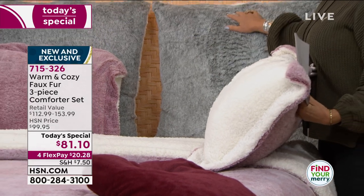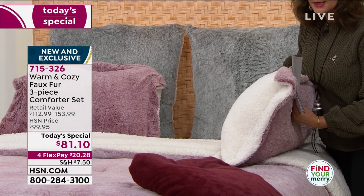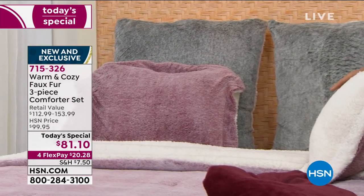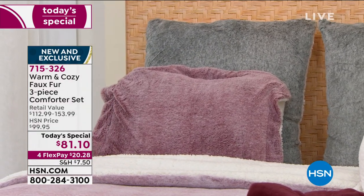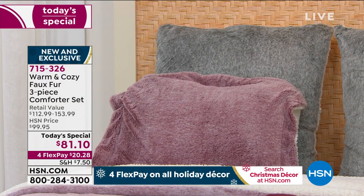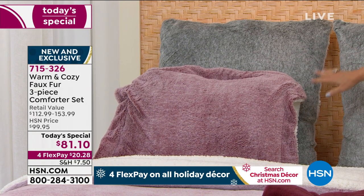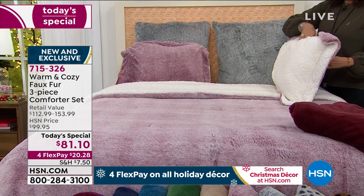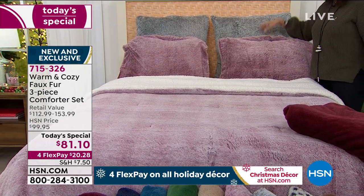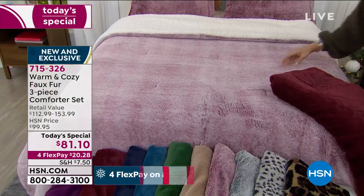The shams are all included for $81.10. If you want to add in your euro shams, we have those available. We also have decorative pillows — a set of two for $24.95. If you want the euro shams, those are available at $34.95. Everything you're looking at is on four flex payments.